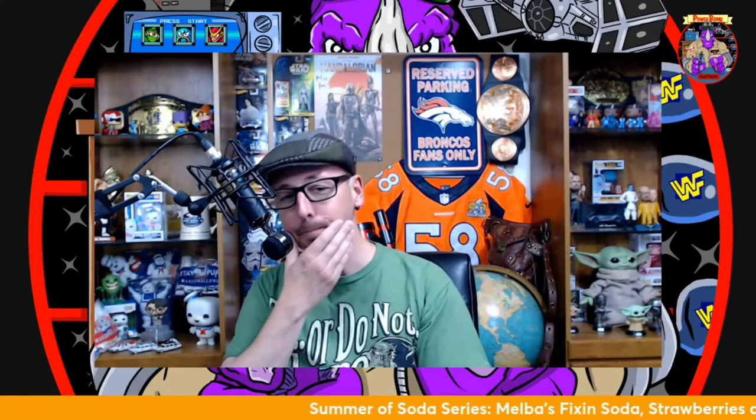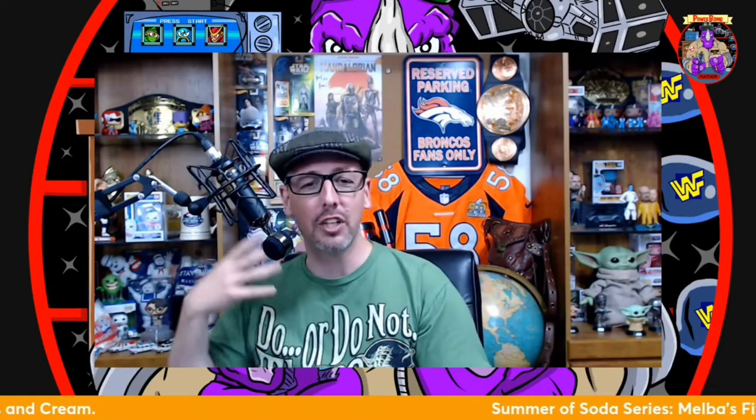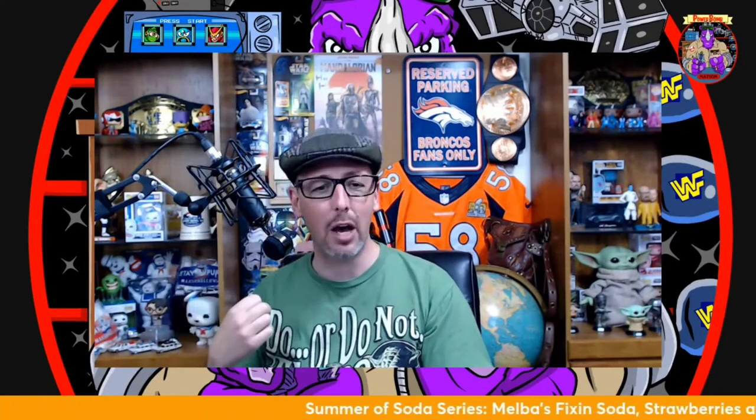But then the true flavor comes in — I'm still getting joyous strawberry aftertaste in my mouth. You get those first initial hints that taste like Big Red, and then as it goes down you get that creaminess, and then the strawberry really rears its head as a strong aftertaste. I've only had one drink and I can still taste it. Fantastic smell, great taste.